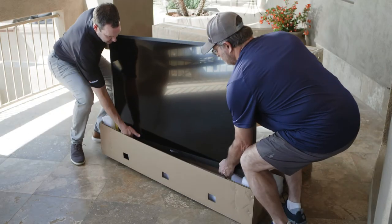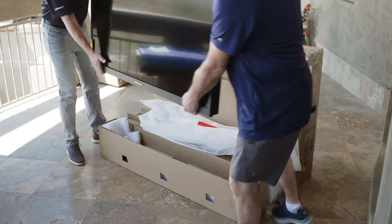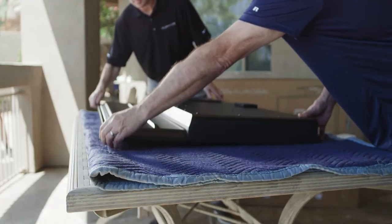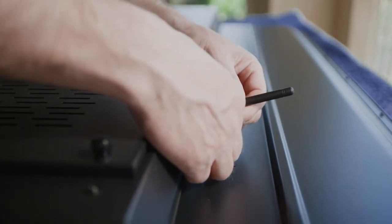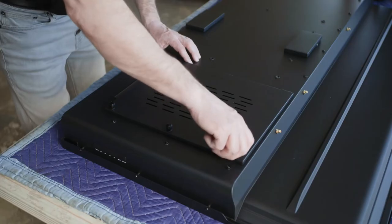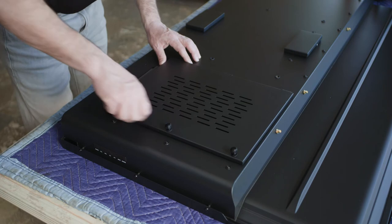With two people, lift the TV out of the shipping box and lay it screen down on a clean padded flat surface. Attach the three Wi-Fi antennas to the back of the TV.